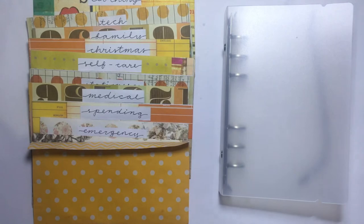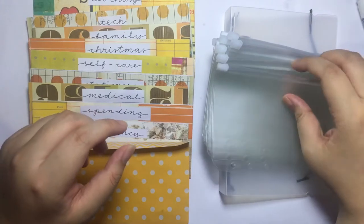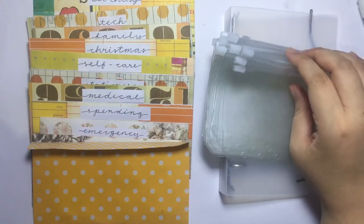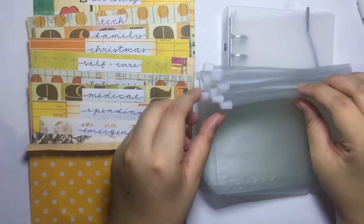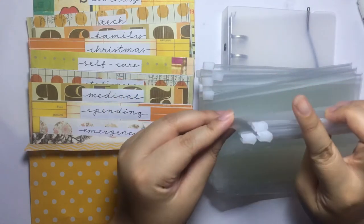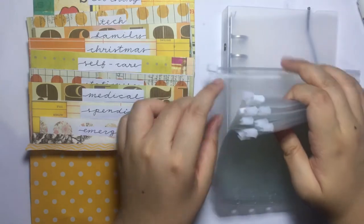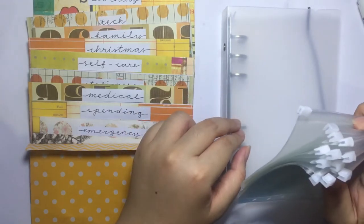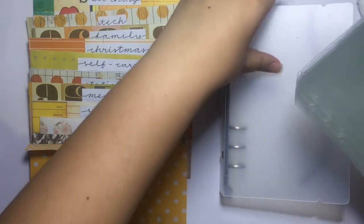I bought myself a binder along with these pouches. I got them the other day for really cheap — the binder for 55 pesos and the pouches for 13 pesos, so that's like four pieces for about one US dollar. The binder at 55 pesos is a dollar and some change.